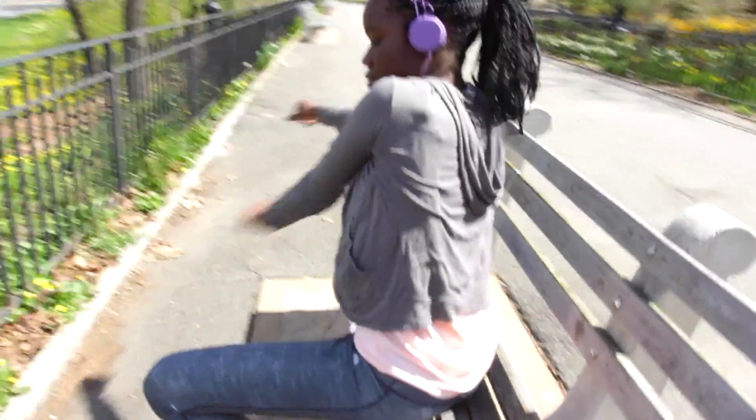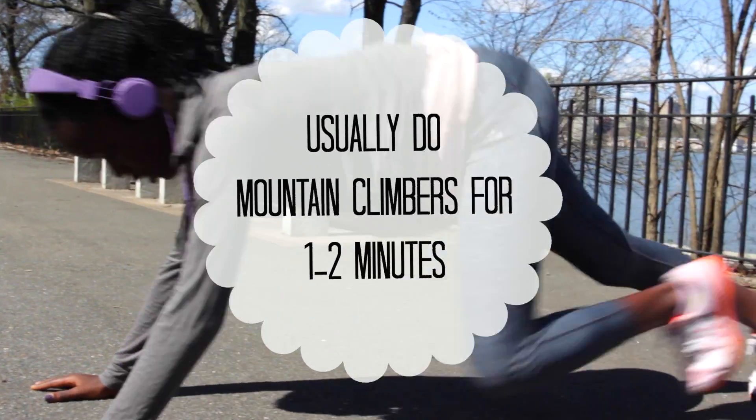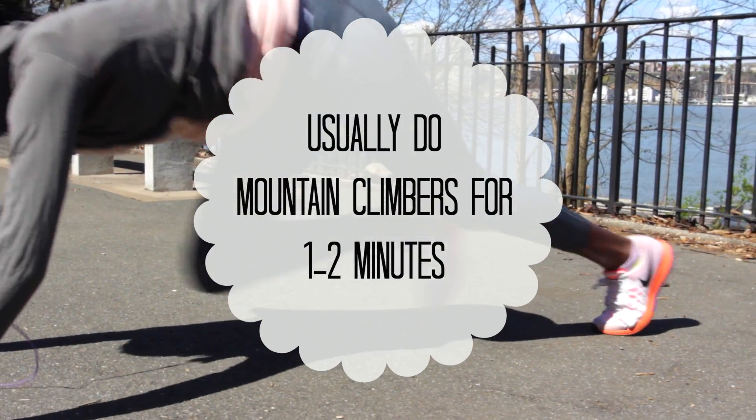It's really important to stretch before you exercise, especially if you're doing something like running, which is what I'm going to be doing later in this video. Usually before I run, I do mountain climbers, and they're actually really really fun.